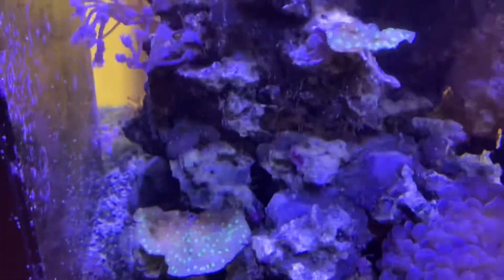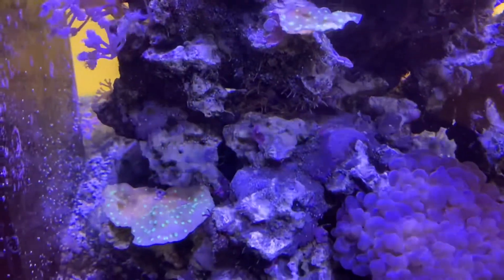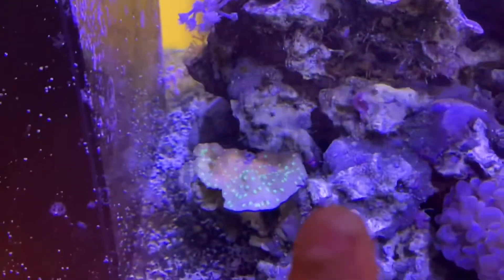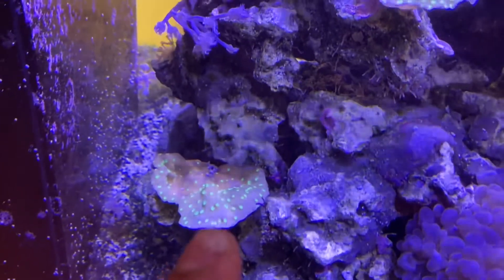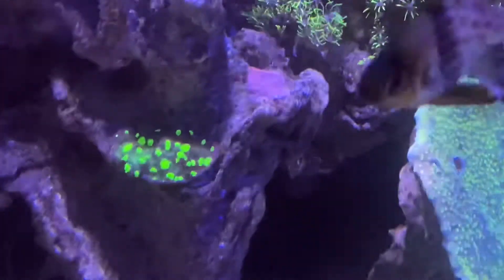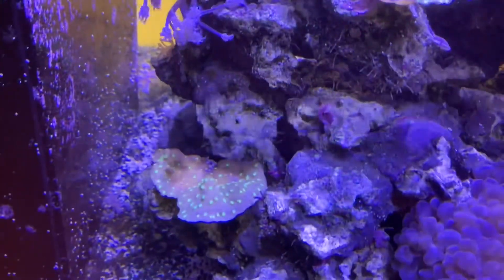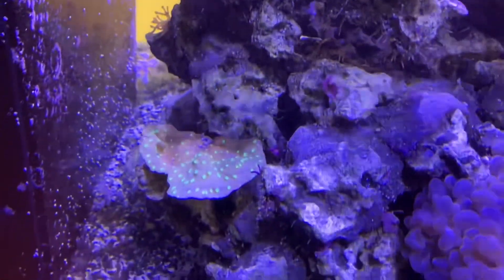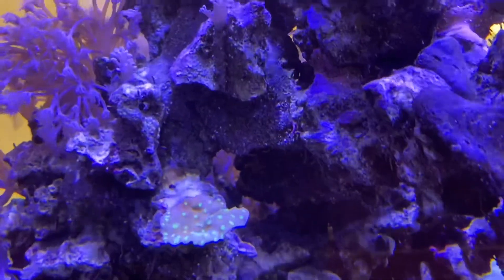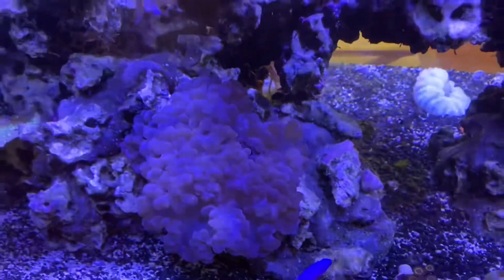In my tank the discosomas are double the size. I feed a lot more — my nitrates are about five and my phosphates are about 0.04, and I feed very heavily because I have a ton of fish. Then you look at this Hollywood stunner here — it's very dull, the blue isn't as deep. In my tank, that blue is a lot deeper, not as pale, and the green polyps where the mouths are at are way brighter. You can clearly see the difference — this one is very light bluish and the colors aren't popping as they should.